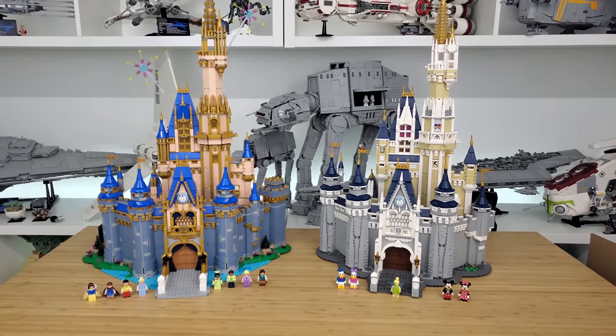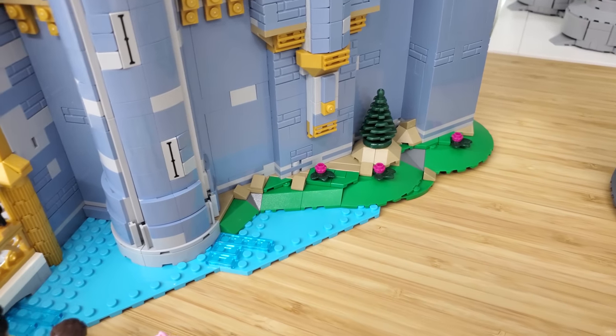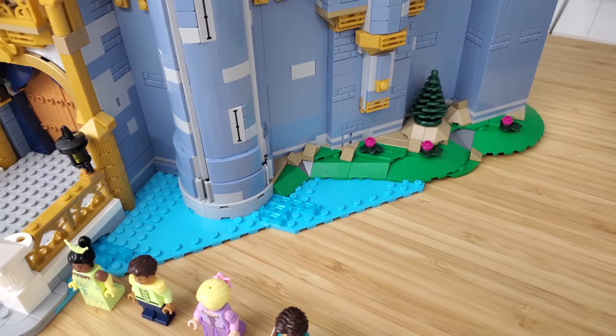The other thing that jumped out is that the base is a little bit wider on the new one, and there's no real landscape outside, whereas on the original you've got water and a little bit of grass. I do like that about the original castle.